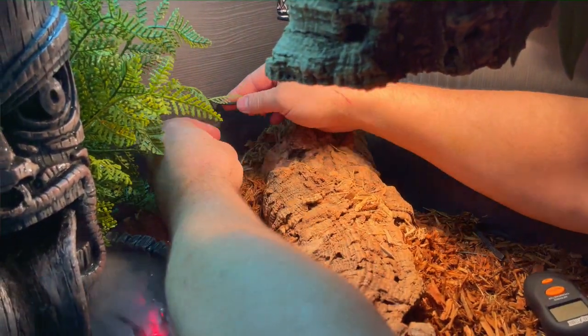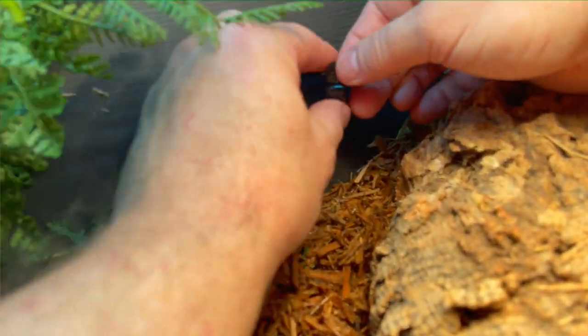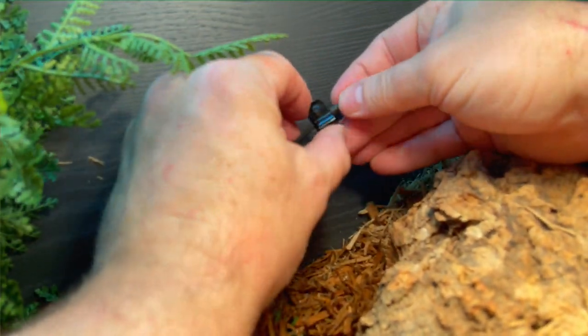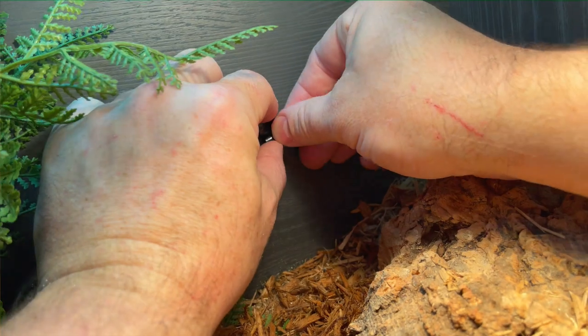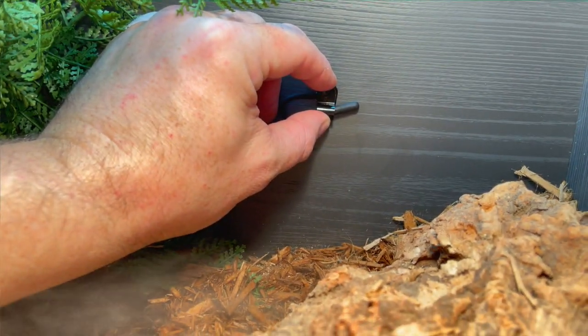Now we've got the pea clips we usually use — just drop a clip on to support it, and we then fasten it to the back of the terrarium, like so.